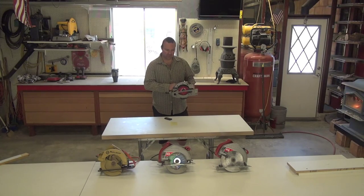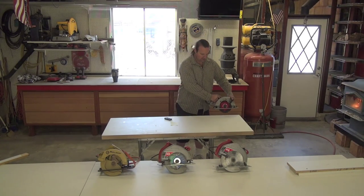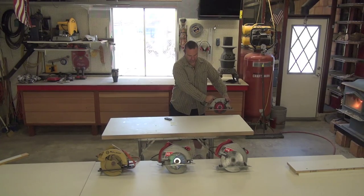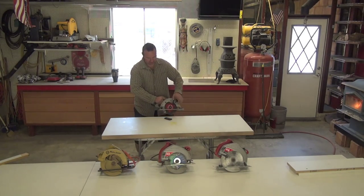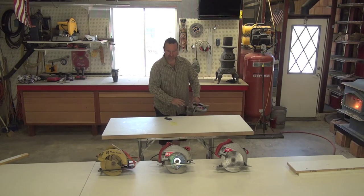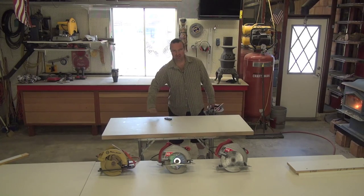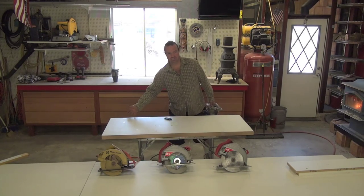By cutting backwards, it allows you to cut right on your line — you can even take that line right away with you. You pull the guard up and, if you're good enough after a little bit of practice, all you really need is a block sander to just block sand it smooth.